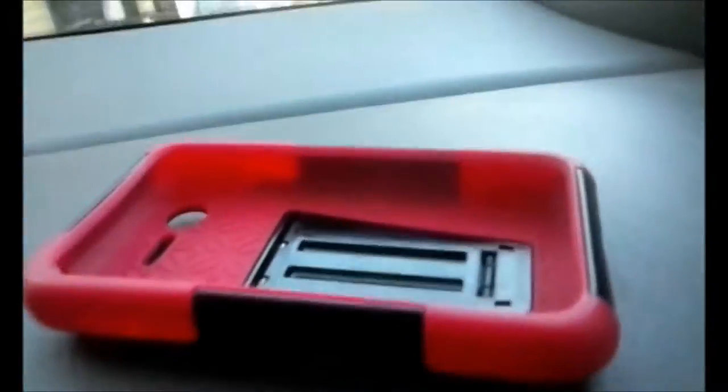So you know, it's a pretty nice phone case. The only downside of it is it is pretty big. But yeah, it's really nice — doesn't cover any speakers or anything. And I will have the link for this in the description down below.